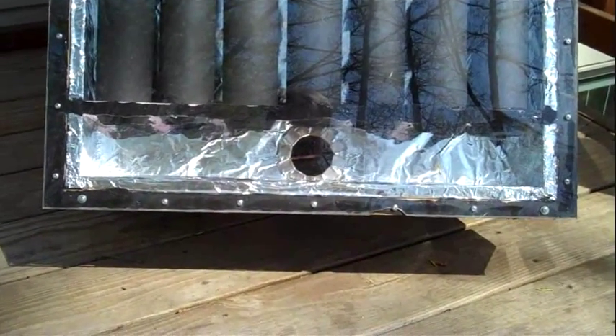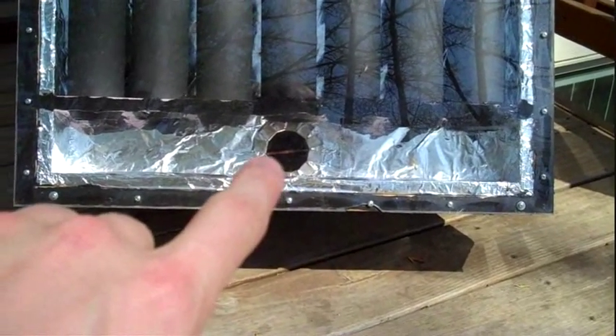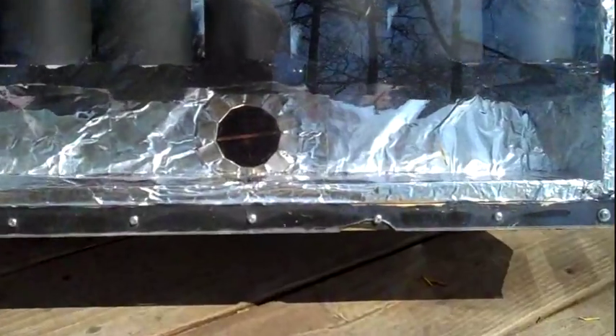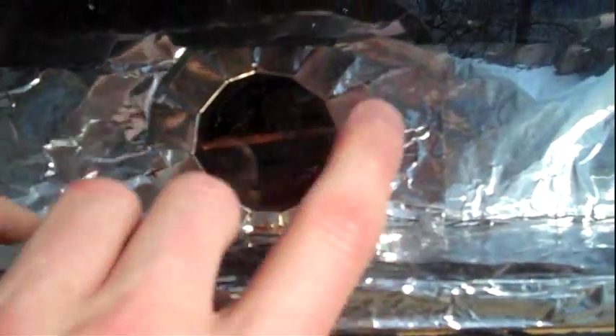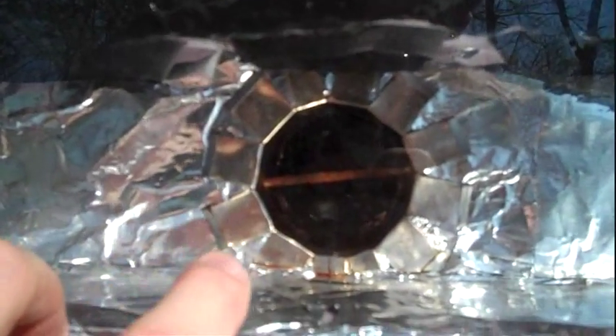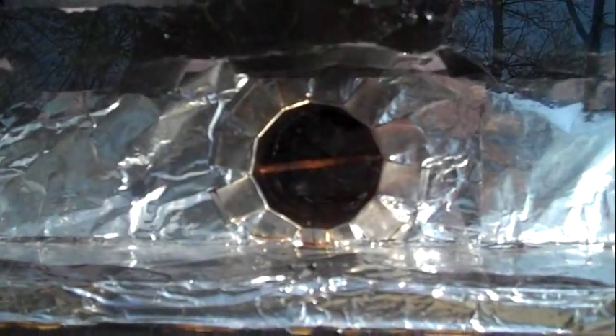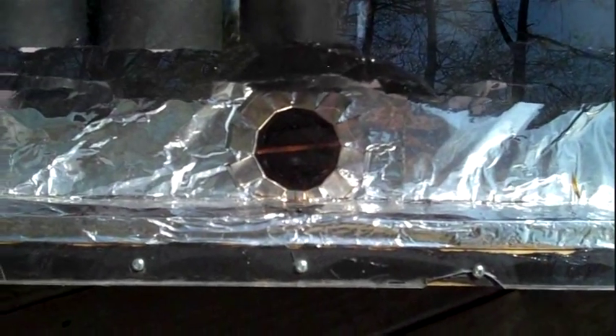Here's what it looks like up close. You can see the hole cut into the bottom header that lets air into the collector. To provide an outlet, I took a soup can, cut the edges about half an inch in all the way around, flared those out, and inserted that into the hole in the back of the box. That served as a hookup for the dryer vent I'm using to pump air to and from the house.